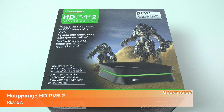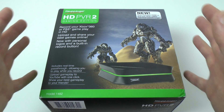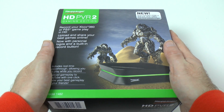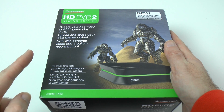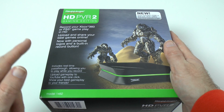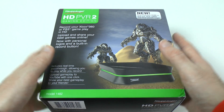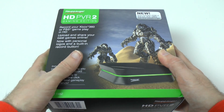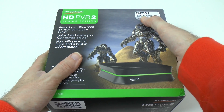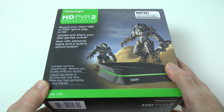Hi everyone, this is Dave from Geekanoids and this is my review of the Hauppauge HD PVR2 Gaming Edition. This is a superb piece of kit — it allows you to record your Xbox 360, PS3, and Nintendo Wii U gameplay and upload and share your content online. I have used the Hauppauge HD PVR before, but this is new because it now includes HDMI in and out plus 1080p real-time pass-through.